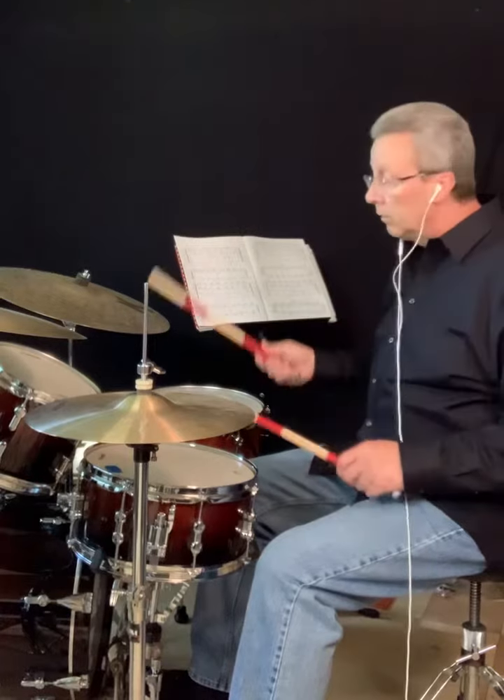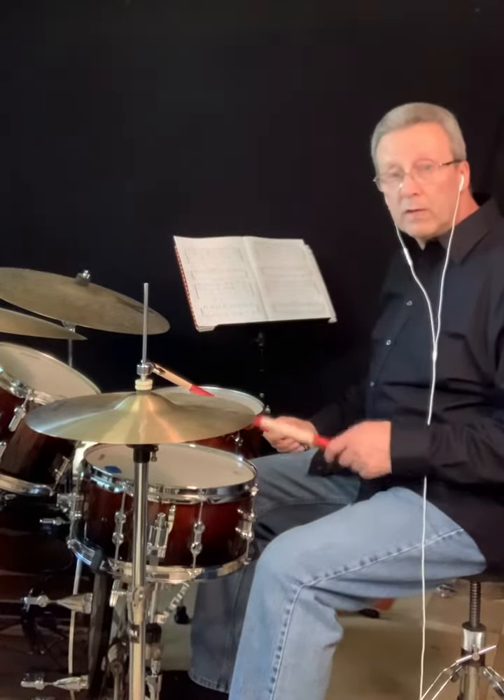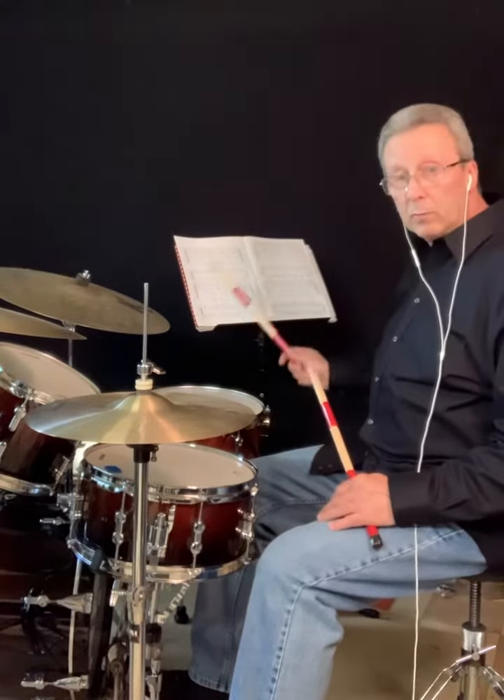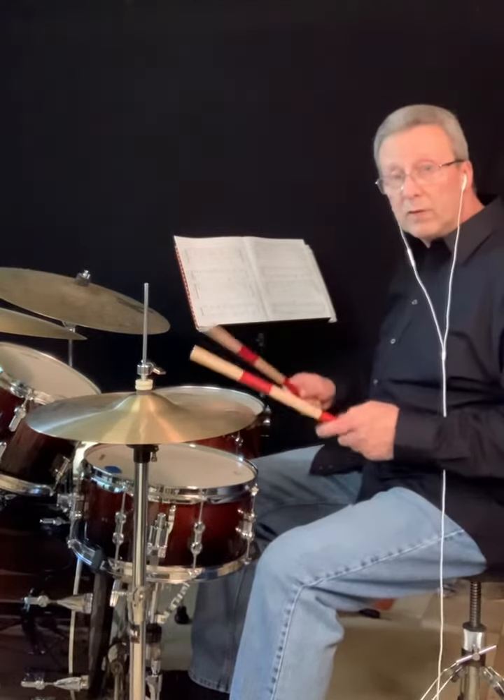First I'm going to play the first example as it's written: eighth notes on the ride, two and four on the snare, two and four on the hi-hat. He gives bass drum patterns that you need to play against these three consistent patterns.